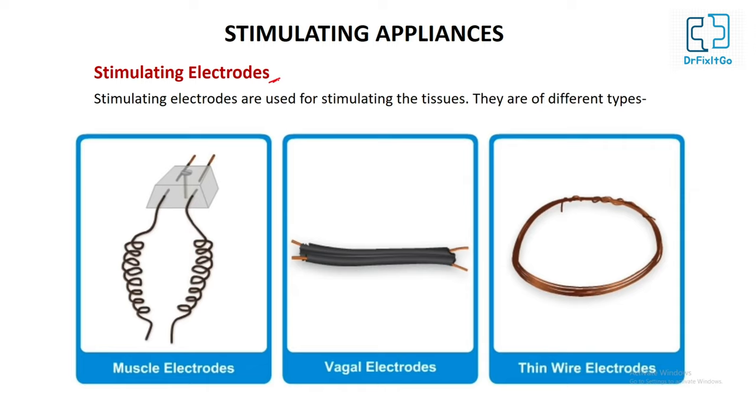Stimulating electrode: it is used to stimulate a tissue. It consists of two insulated copper wires held together by a piece of plastic body with a central hole to fix it to the myograph board. The stimulating electrodes are of three types: muscle electrode, vagal electrode, and thin wire electrode.